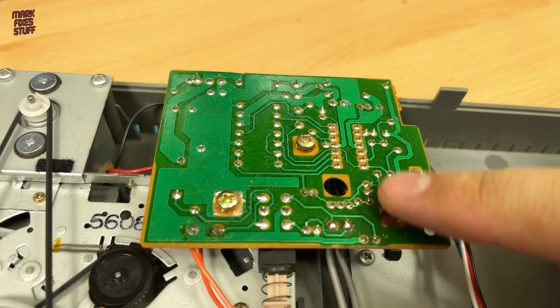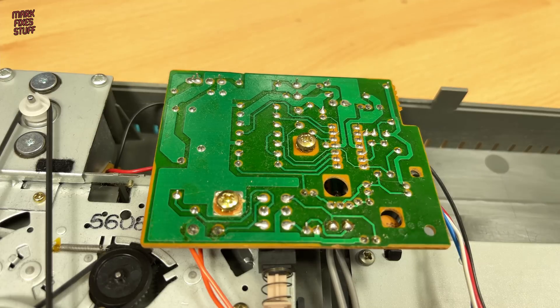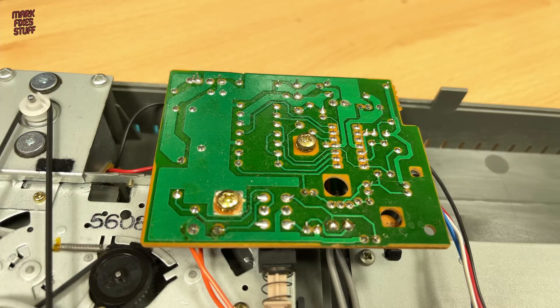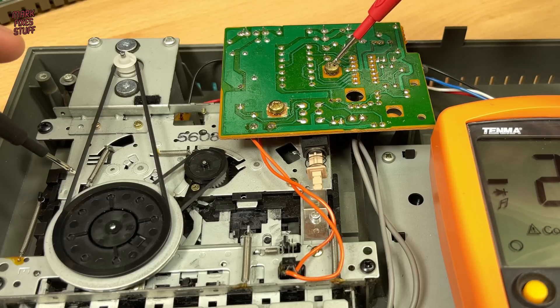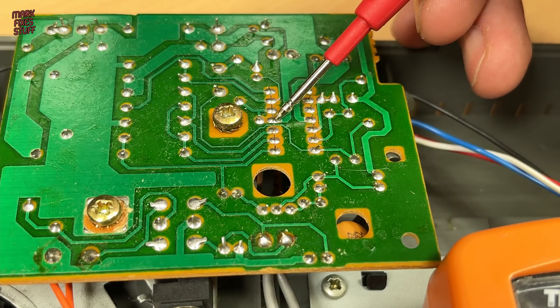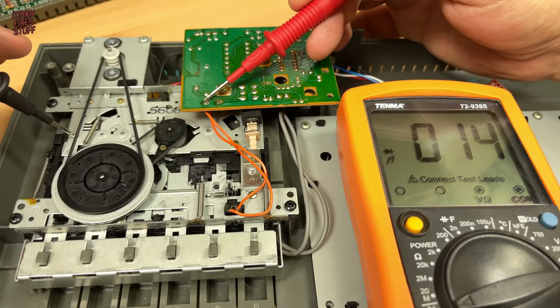I also like to check continuity between the earth points on the board and the metal chassis of the tape deck. The board relies on these points for its operation, and if the connection is poor it can cause errors such as failure to load. Mainly we want to check that the middle connection has continuity to the chassis — if not, clean the contact points with IPA.